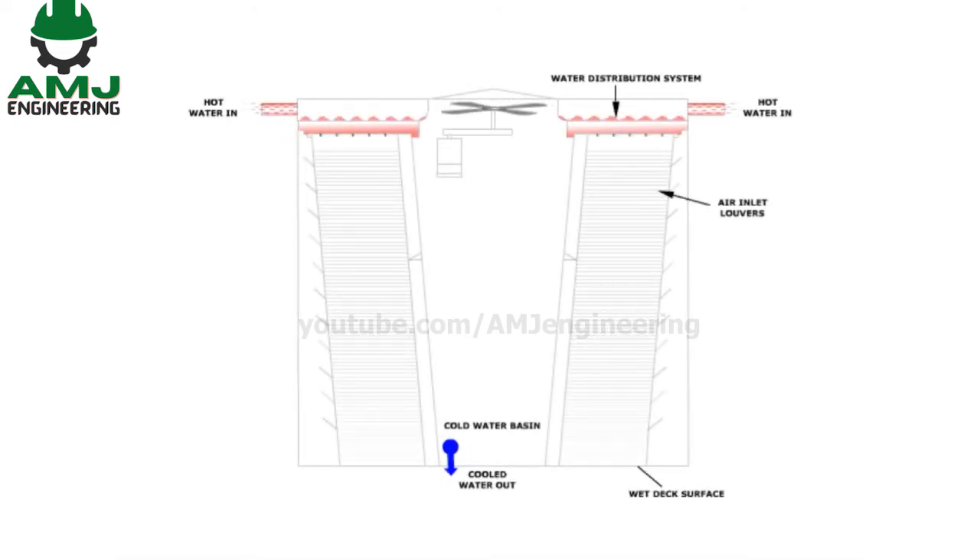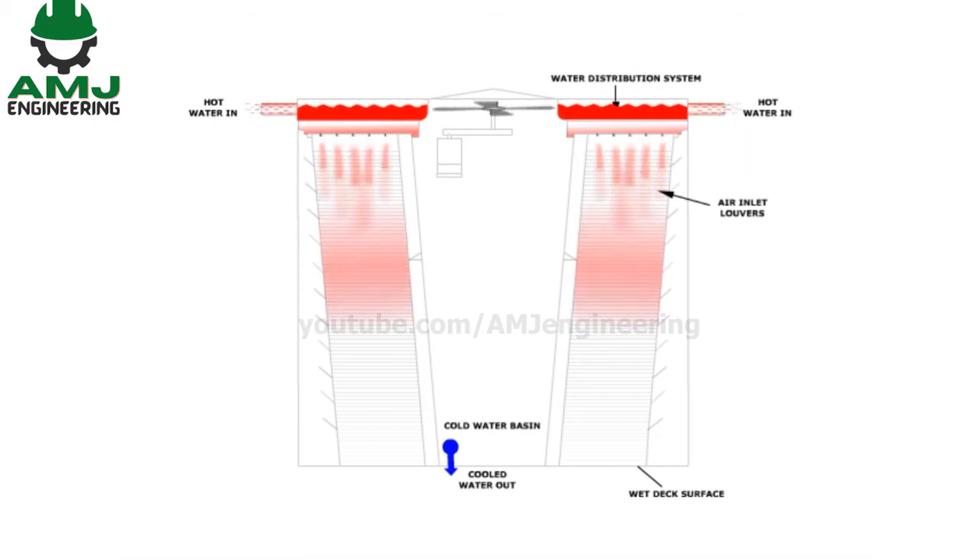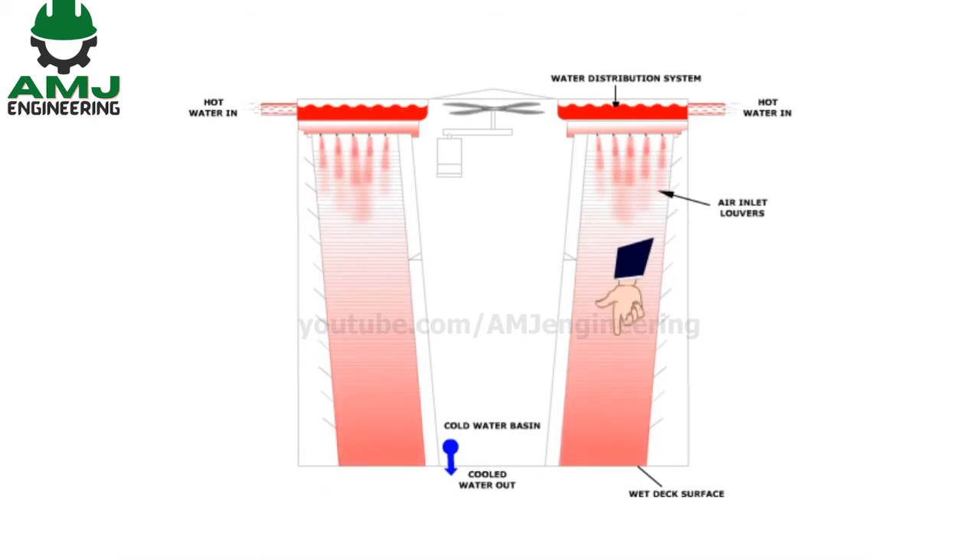Warm water is distributed through the top of the cooling tower and then distributed through nozzles which spray the water into small droplets across the fill material. Gravity causes the water to cascade down across the fill material to the bottom of the tower.